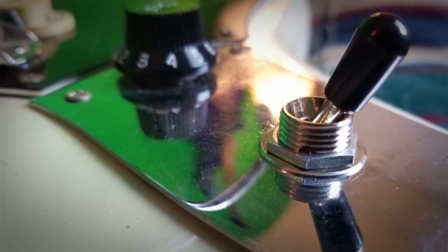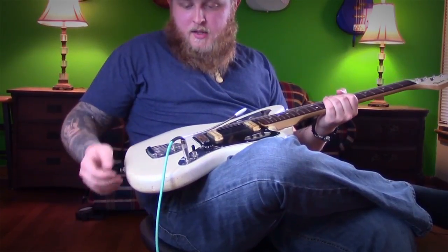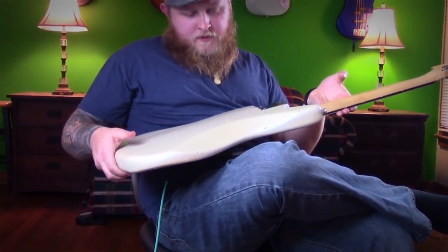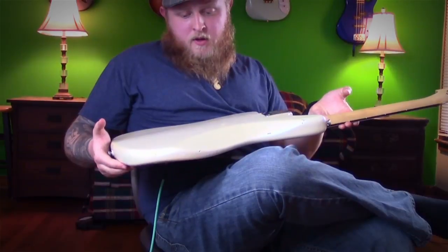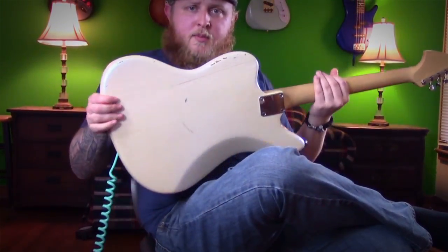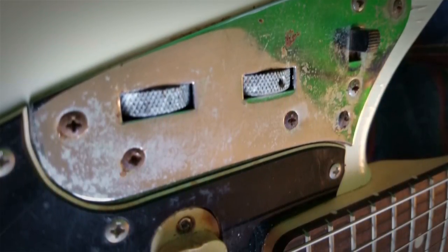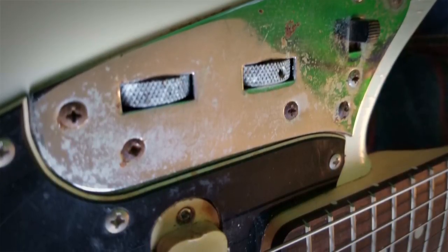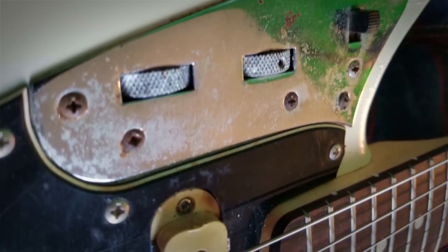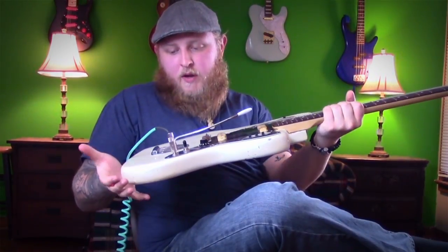The guitar itself was in a flood, and you can actually see some of the water damage where some of the lines have raised underneath the finish. It's a refinish — he finished it in automotive flip-flop. You can kind of see in different lights it has a little bit of yellow, and it's kind of how it's aged, and obviously the white.